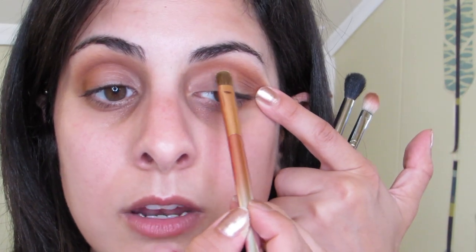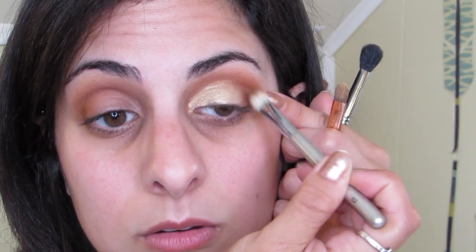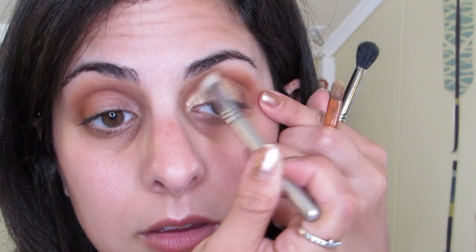I just took the shade Fairy on my flat shader brush and I'm applying this on the lid. My brush is not wet, by the way, and look how much pigment you're getting with that shade! I'm going to blend that out a little bit. If you think you're done blending, blend some more. And that's pretty much it as far as the eyeshadow goes.